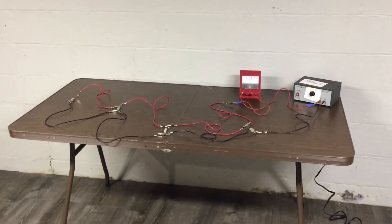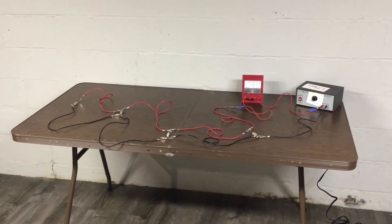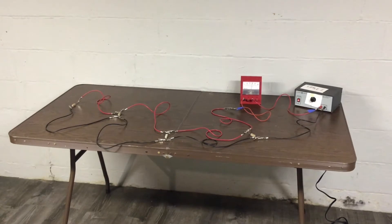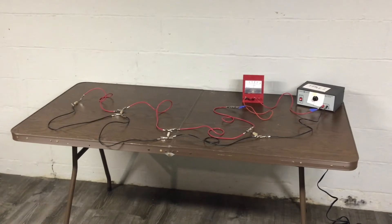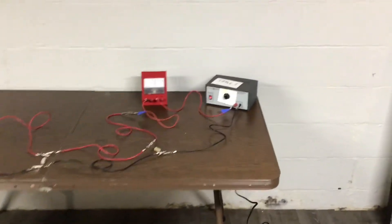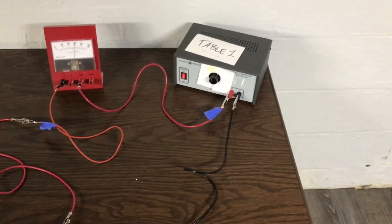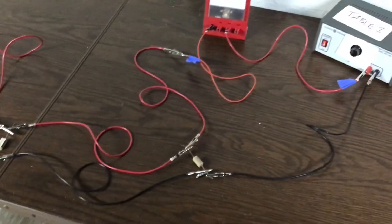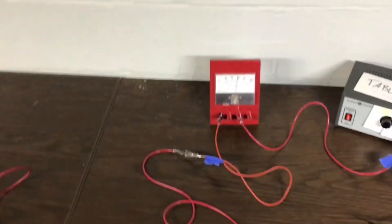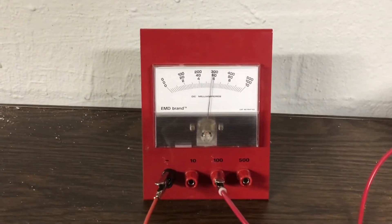Now we're going to do the total current for the circuit. Quick note: I am turning off the power supply between each connection of the ammeter, because it's good for the ammeter and for the circuit components — you don't want to switch those around live. I've got my lead from the meter plugged directly into the power supply, going through the meter and then out. I'm in the 100 milliamp connection, on the middle scale — go ahead and take your measurement for the total current.